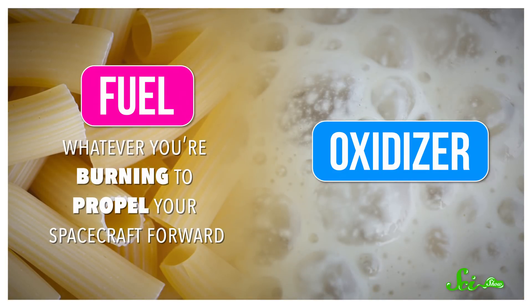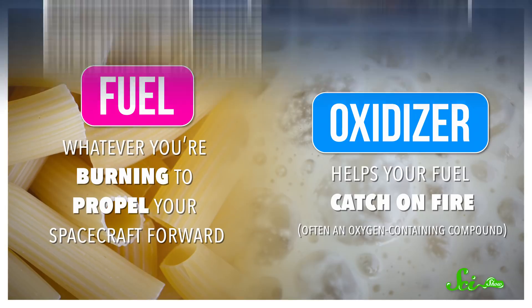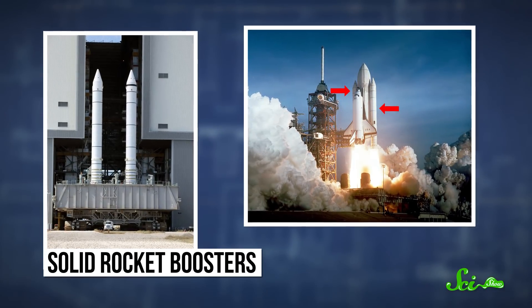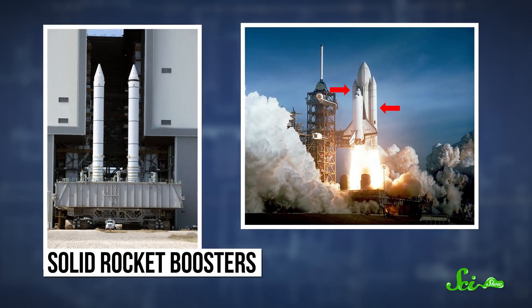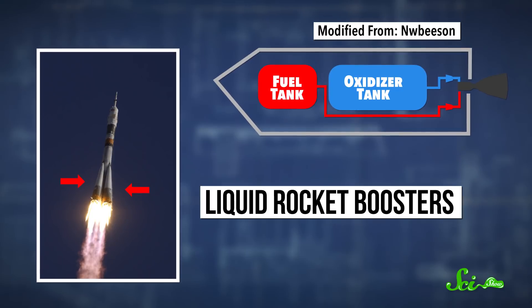Like with a full-sized rocket, we'll make that fire using two basic components: fuel and an oxidizer. The fuel is whatever you're burning to propel your spacecraft forward. And the oxidizer helps your fuel catch on fire. Like the name suggests, this is often an oxygen-containing compound.